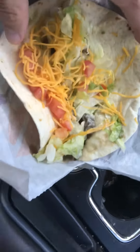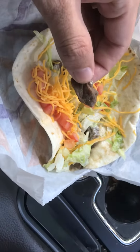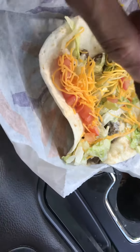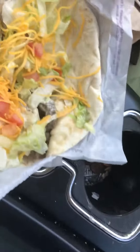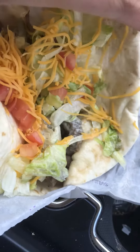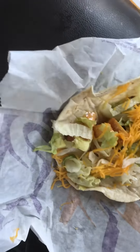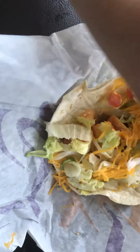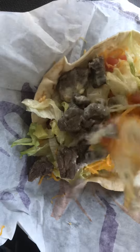I've got my steak soft taco. I've got some decent-sized steak in here. I've got some other sauce in there. So what I'm going to do, I'm going to take this steak soft taco and I'm going to put all these innards and stuff into my potato soft taco.